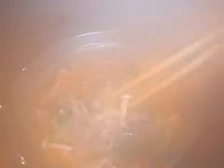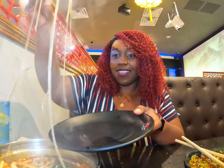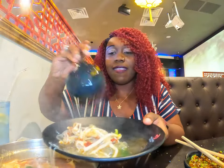All right, so the meat is done. All the veggies is done. I'm going to put it in a plate. It's really hot. I got beef, pork and lamb and I can't wait to try it in my dipping sauce.